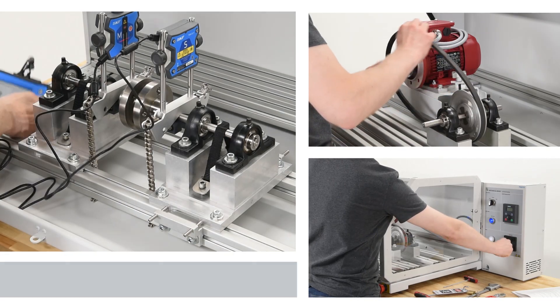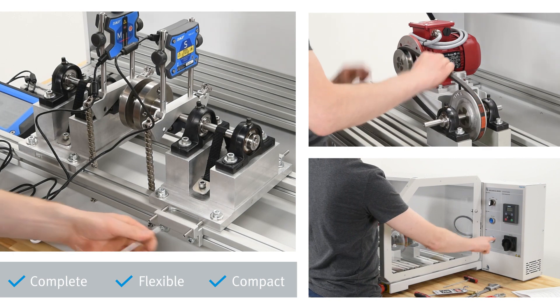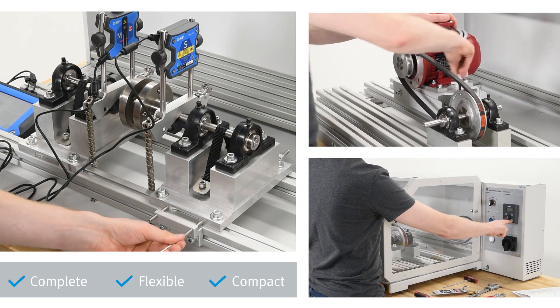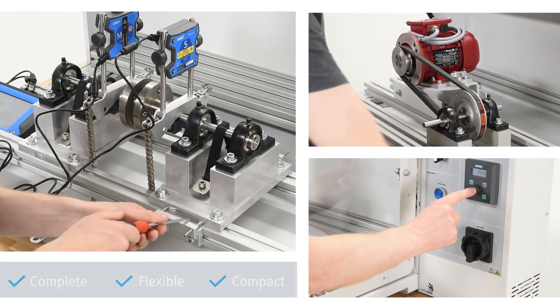The Mechanical Drives Learning System is a turnkey and comprehensive training platform for efficiently building essential skills in industrial mechanics. Visit our website to start configuring a system tailored to your training needs.